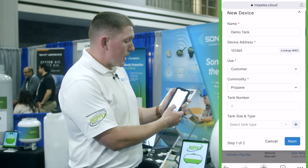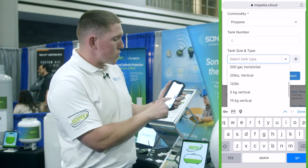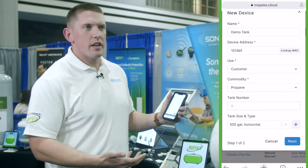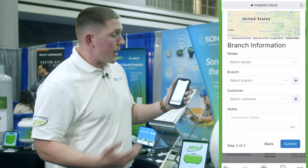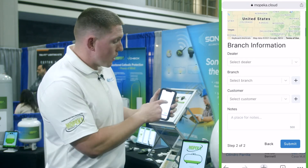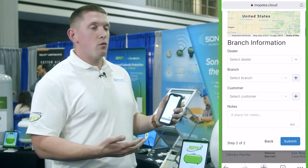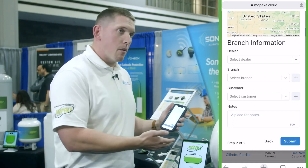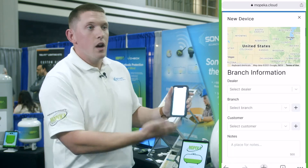You'll select from the drop-down menu whatever size tank it's actually going on — so maybe today we'll do a 500-gallon horizontal, which is a pretty standard size residential tank. Then you finalize the administrative side of things before you physically put the device on the tank. You'll select what dealer it is, what branch, and then what customer. What's really neat is if you don't have that information already in, your technician — the person doing the install — can actually add those different items right here on the fly from their mobile device.